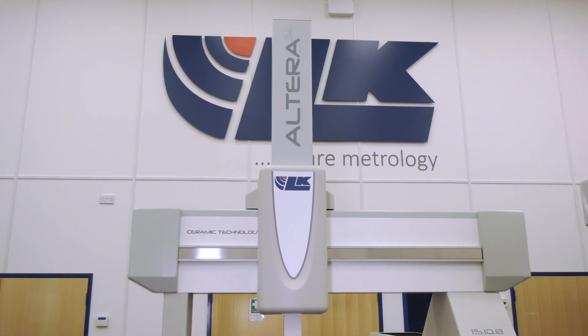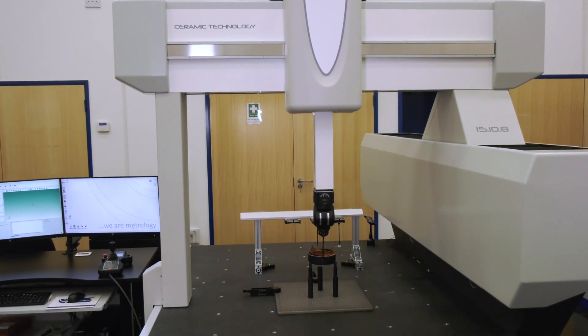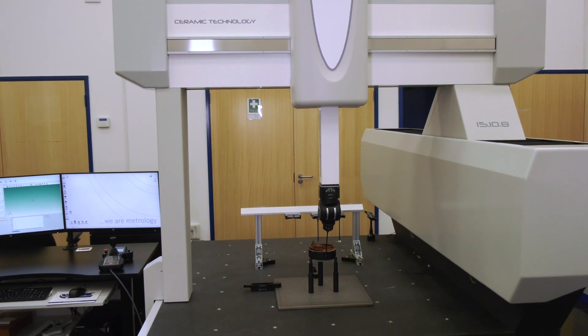MTDCNC have the privilege today to be in the showroom at Alkay Metrology in Castle Donington, where Steve and I are going to attempt to give you a full tour of the showroom and look at all the latest technology, starting with the Freedom Arm. Steve, over to you.